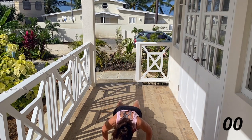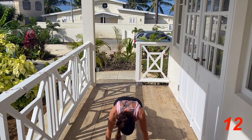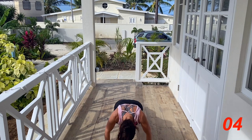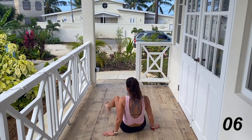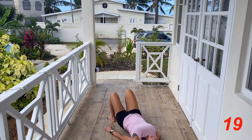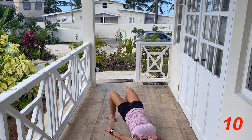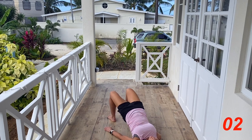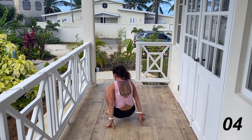Come on down — we're going to do some glute bridges. Lift those hips and lower, squeezing the glutes. Then moving into a get-up: rock the knees back and use the arms to stand all the way up.